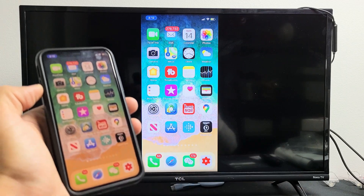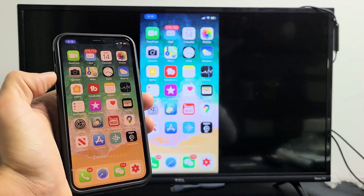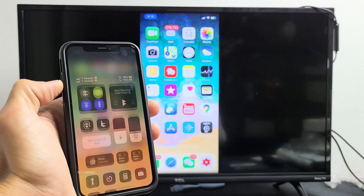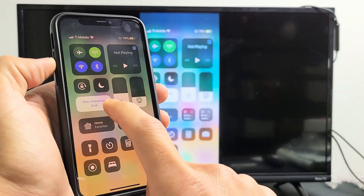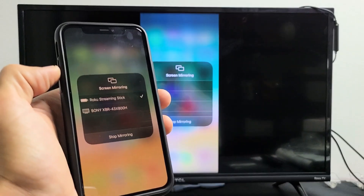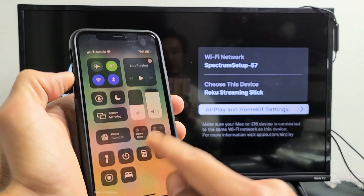To disconnect, go back to the control center. Slide down from the top right — before it said Screen Mirroring, now it shows the name of the device you're connected to, which is the Roku Streaming Stick. Tap on that and then tap Stop Mirroring, and there you go.